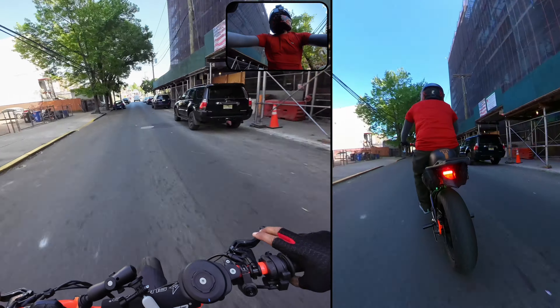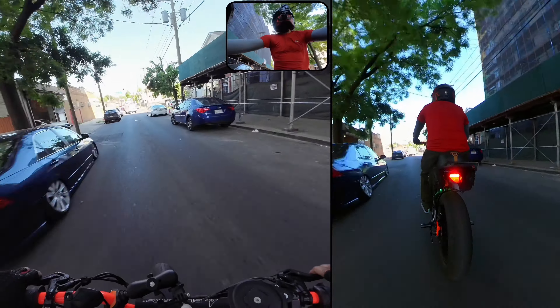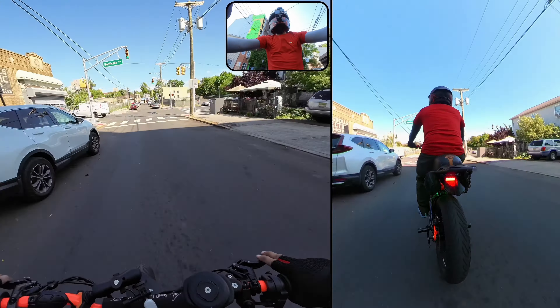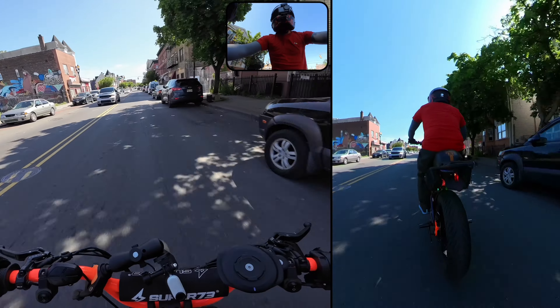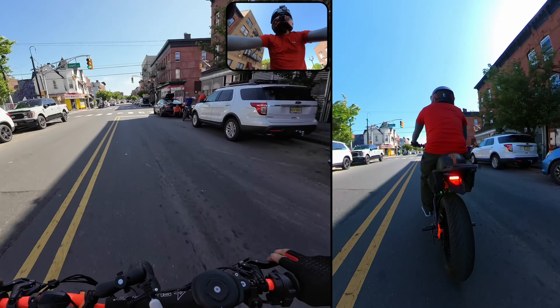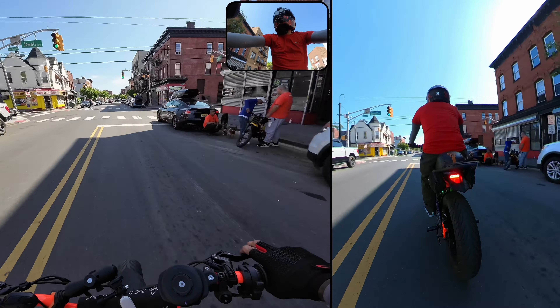But I'm so impressed, man. I would love to have something that responds like this. So we're going to jump on Richie's Suron next and see what that feels like. It's so smooth, dude.